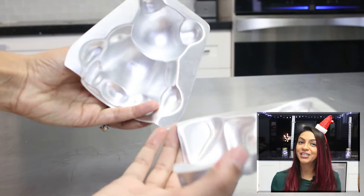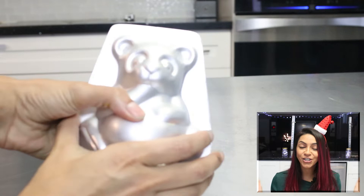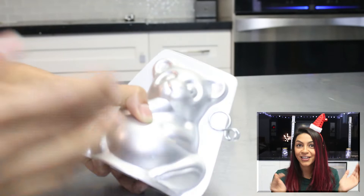They are actually so easy to do and they're really small, so they're great if you want to have customized little cakes for each member of your family this year. You can customize them to look like your family member and make different animals — you can do whatever you like, so let's just get right into it.